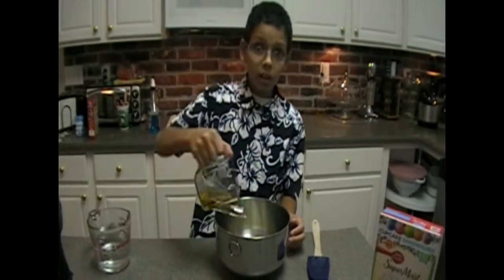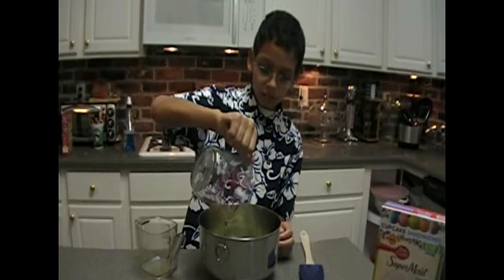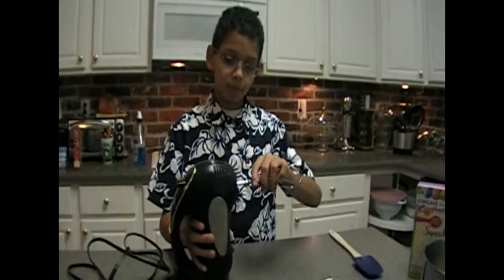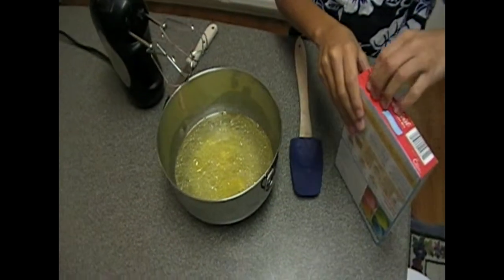Next, we need to mix the three egg whites, the oil, and the water. Before we plug the mixer in, we need to put in the blades. Next, let's open the box and put in the cake batter.